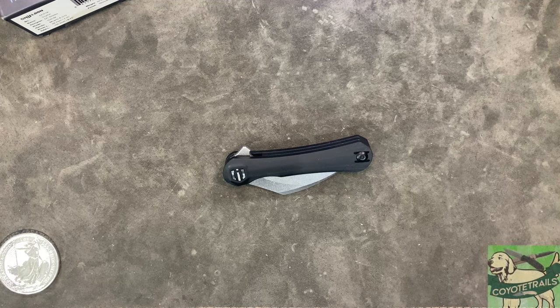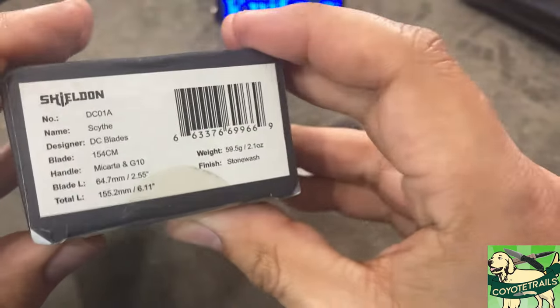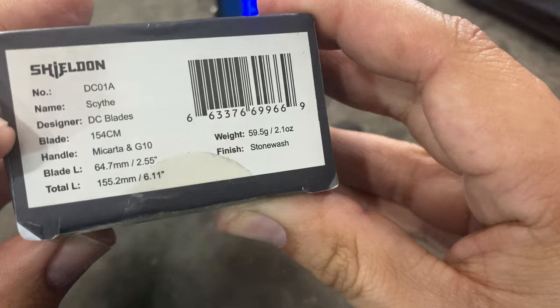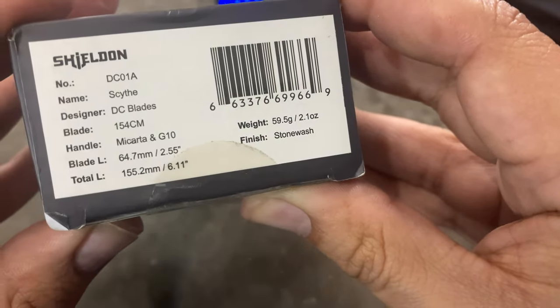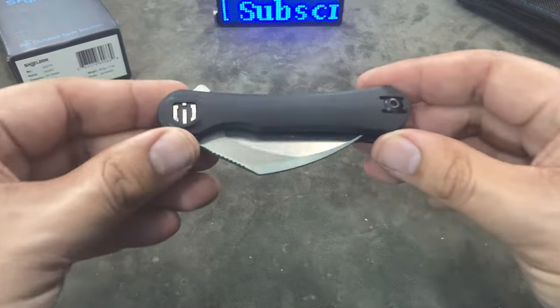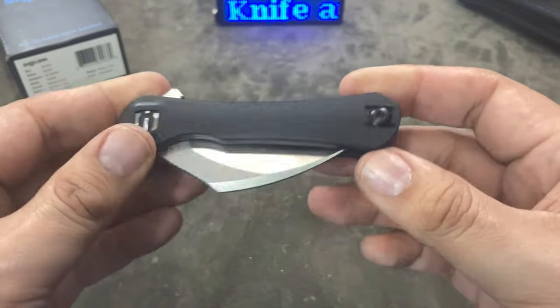Hello everybody and welcome to the table. Today we are taking a look at a brand new knife from Shieldon Knives. This one right here is called the Scythe. Before we look at the knife, you can see some of the stats right there. The Scythe is designed by DC Blades. We have handles with Micarta and G10, stonewash finish blade, and this is just a wicked looking knife — that's what drew me to it. Let's take a look up close and I'll give you my thoughts and do some comparisons as well.